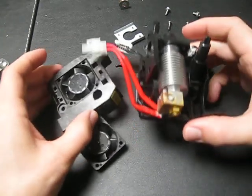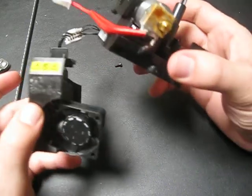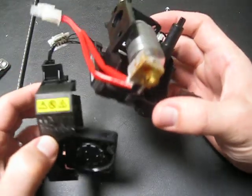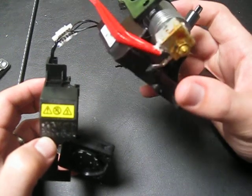This is the printhead of an Ultimaker DP200. I was having several jam problems with it and thought I would try and take the head apart since the warranty is already void.